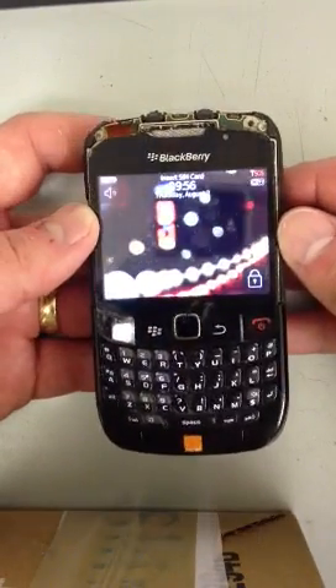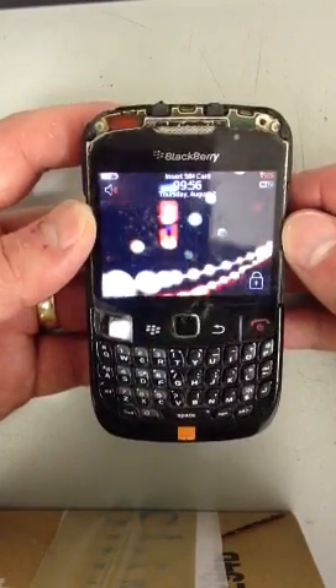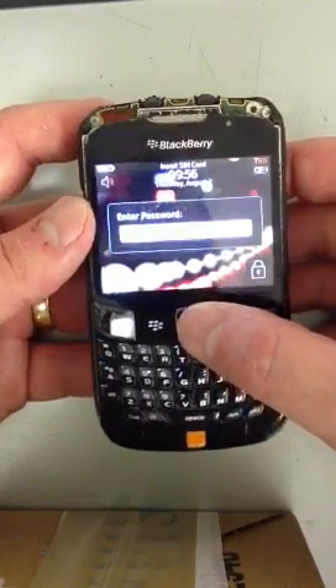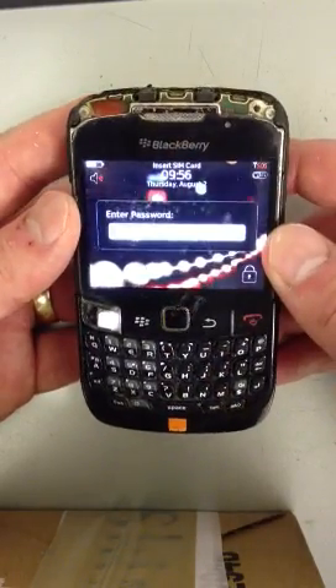This is a video on how to remove any password from any BlackBerry. As you can see, this BlackBerry has a password on it which has been forgotten.